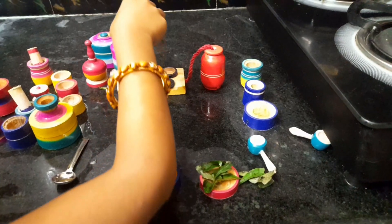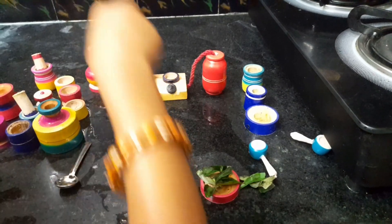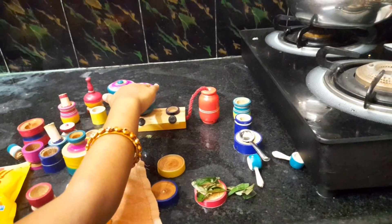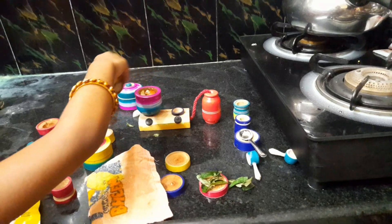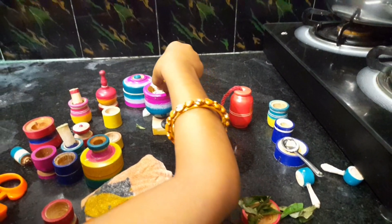Fry it, friends. Keep frying until done.